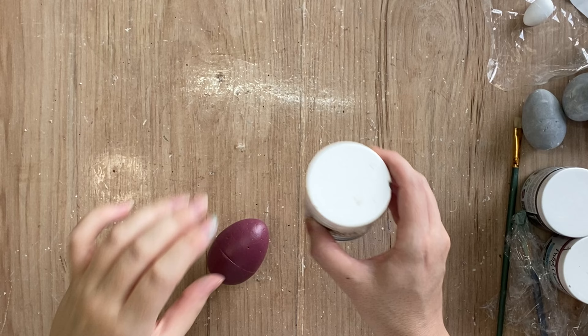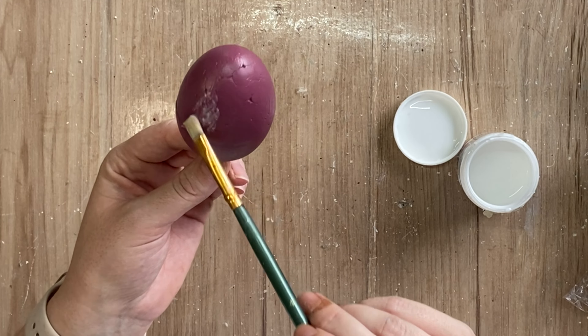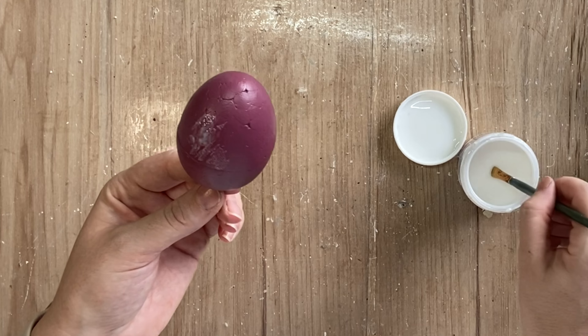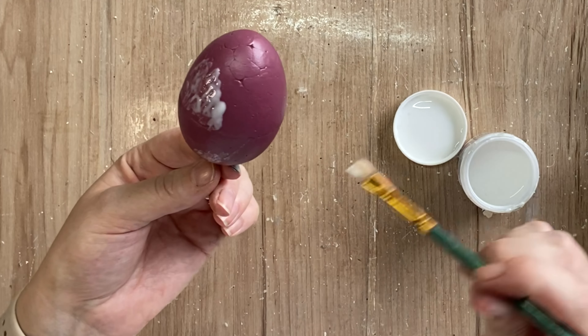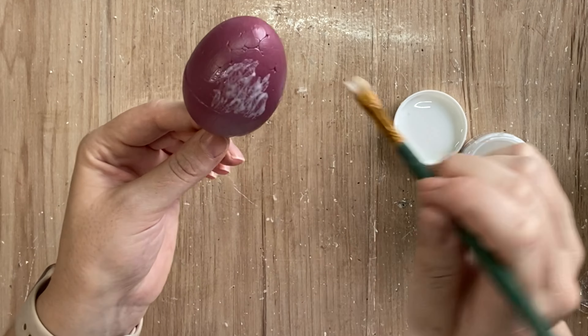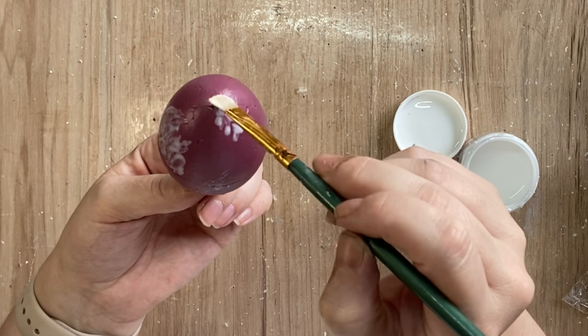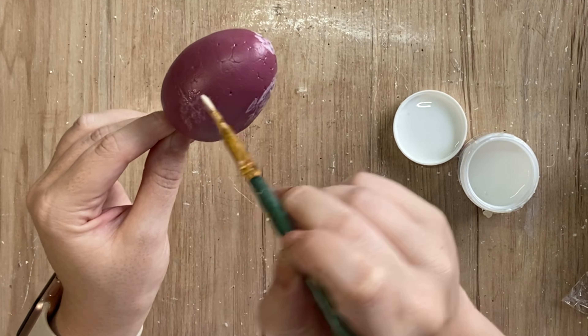When my eggs are dry, I'm going to take Paint Couture's Crackle Step 1, and I'm going to go around the eggs and apply that product in sort of random spots. Ultimately, we are using Crackle Step 1 as a glue because we're going to be adding some gold leafing. So as I'm applying this, I'm really thinking about where I want that gold leaf to stick.